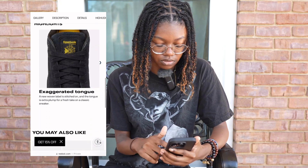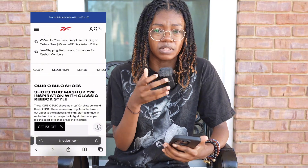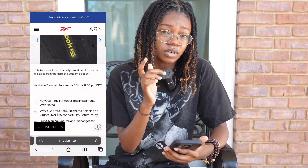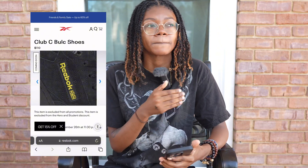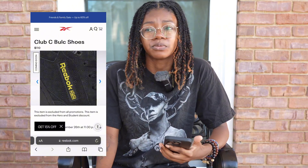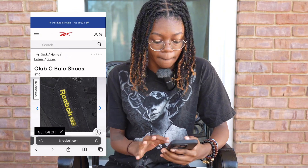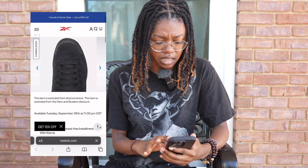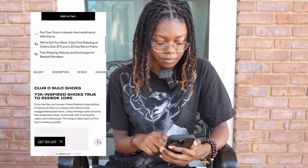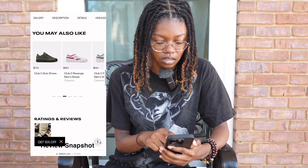They have that exaggerated sole too. Everybody else has been hopping on this wave — I don't know if Vans started it or someone else — but everyone has been doing their own renditions. This is the first one where I was like, oh, I actually want to buy these for real. They have that black and yellow colorway.